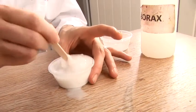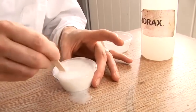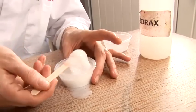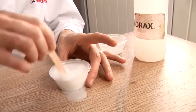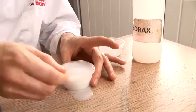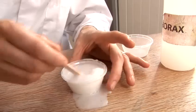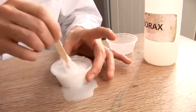We have to keep going for a little bit. Once it all gets mixed in, all of the liquid will have been absorbed into our slime. And you will end up with something that you can touch, you can play with, and you can keep as well, just by keeping the air out. That will just take a few minutes.